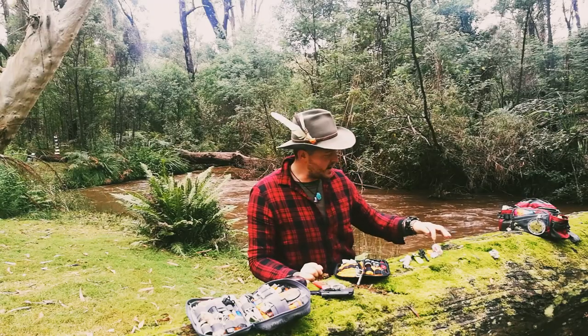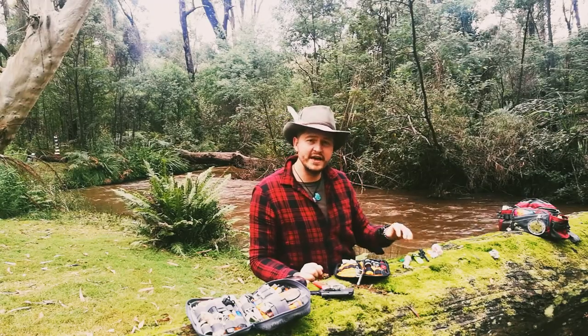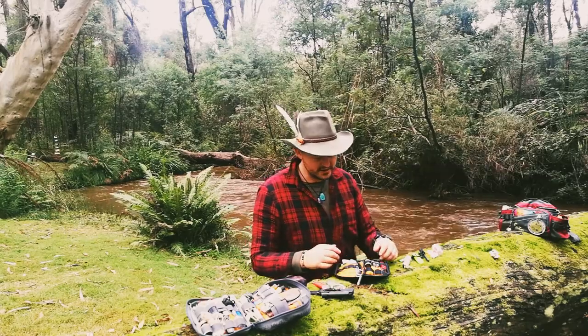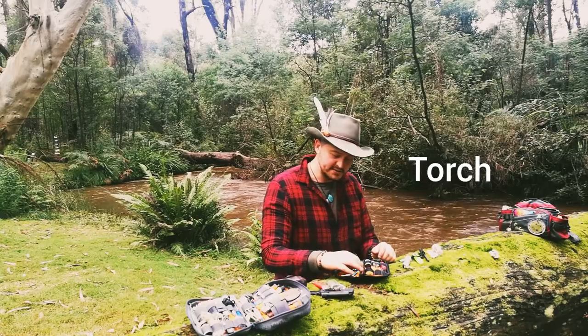So you've got one, two, three, four different ways of starting a fire there, if you do not know the authentic way through friction and so on. I've got a torch through the lanyard and a little carabiner, and some safety pins here.